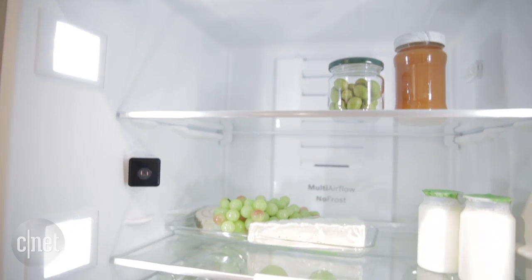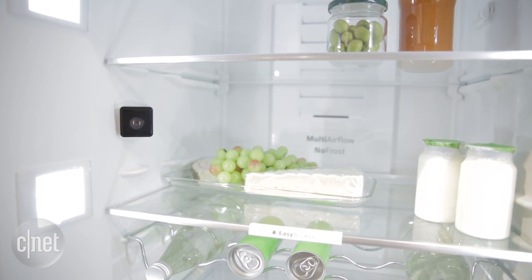Now is this fridge all it's cracked up to be? Well, we'll have to bring it into the CNET Appliances test kitchen to find out. For more information about IFA 2015, make sure to visit CNET.com. For CNET Appliances, I'm Ashley Clark Thompson.